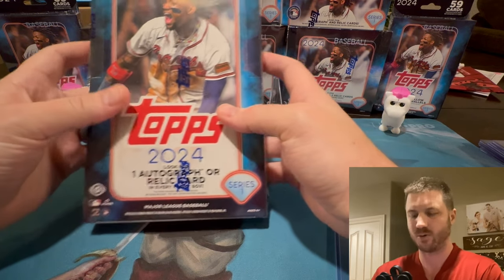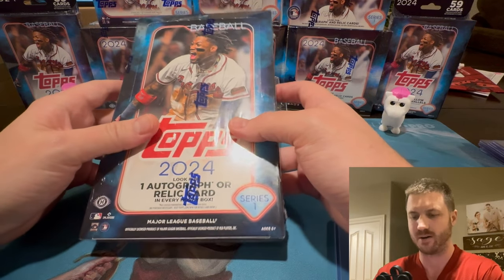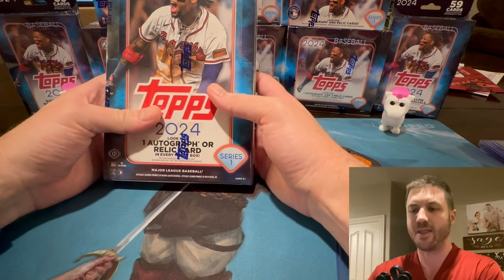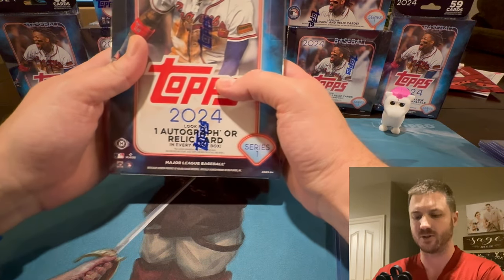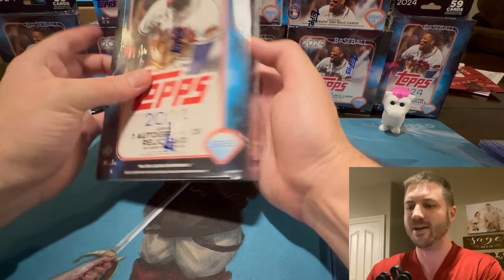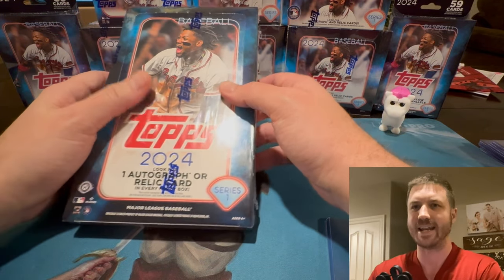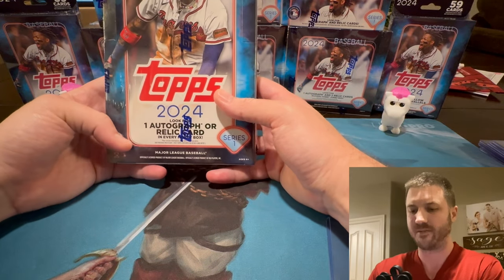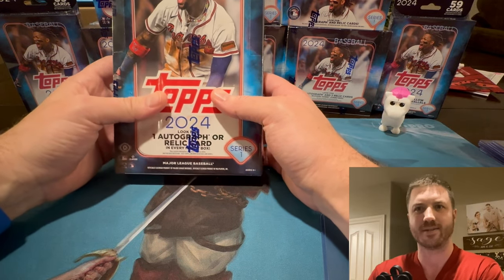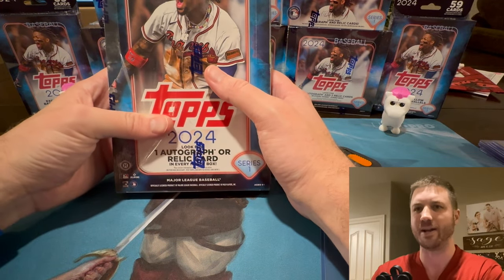Welcome back to Dark Horse Sports Cards. This is Sage and it is time for some baseball. I know some of you have been waiting for baseball and here it is. I tried to pre-order it — it was sold out in a day and I missed it. I was so sad. I was able to find it at Dave and Adam's card shop and they ship pretty quick. I was very impressed. This just came out very recently and I got it in my hands and I want to open it up.